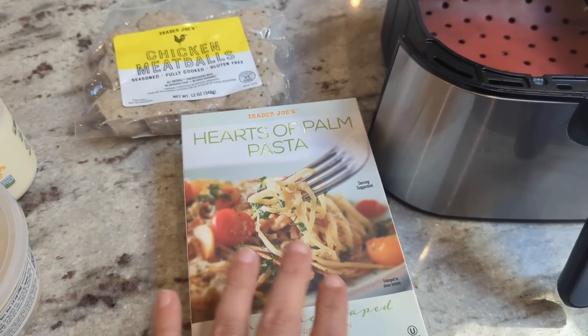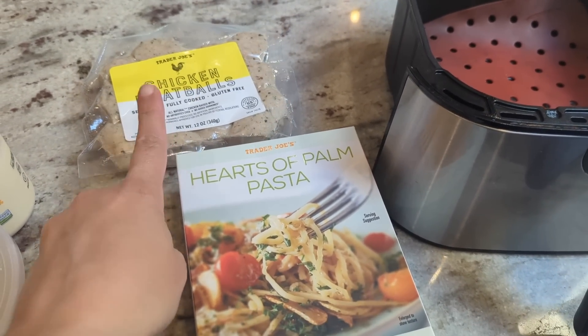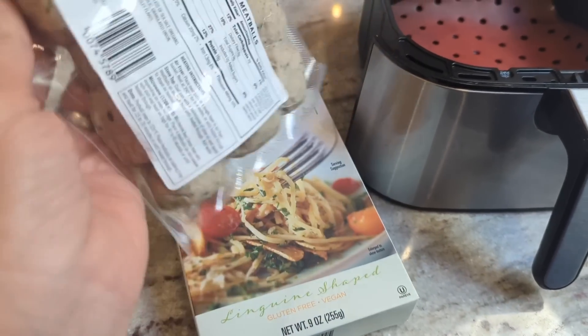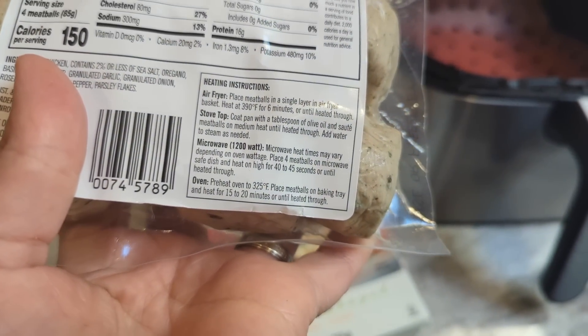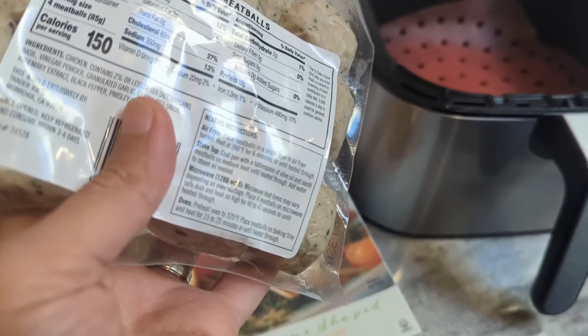I'm going to try out the hearts of palm pasta and the chicken meatballs from Trader Joe's. There is an air fryer option — they have four different cooking options and I'm going to do the air fryer at 390°F for six minutes, so I'm going to get that going.